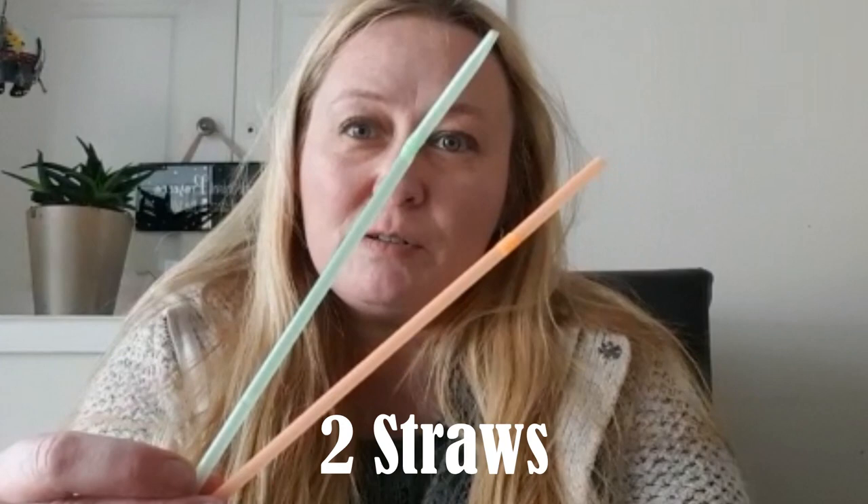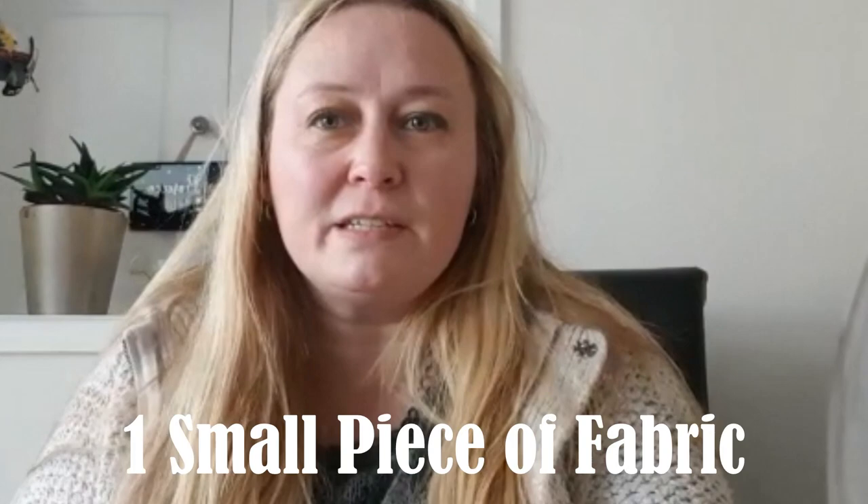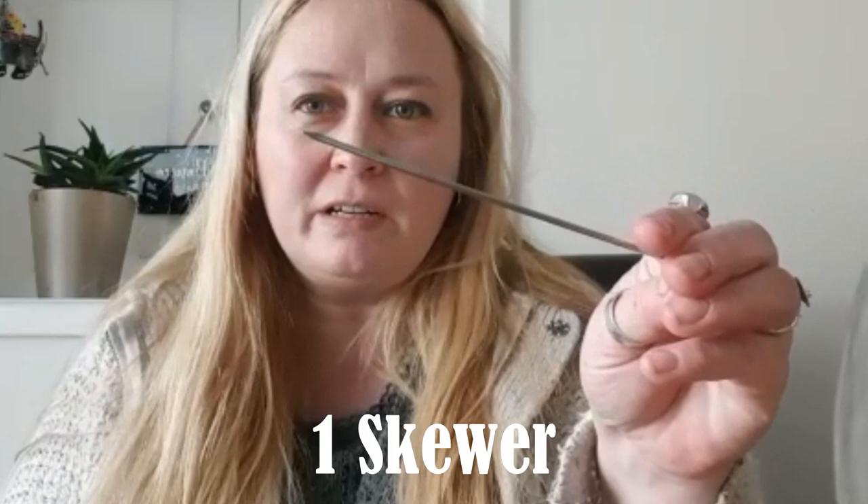You will need two straws, although you can use plastic tubing if you're lucky enough to have any. You'll also need an empty bottle — just a normal one-litre squash bottle — a bit of material, some sellotape, and a skewer. Your parents might have a bradawl, but basically it's something with a quite sharp point on it, or you could use a drill.